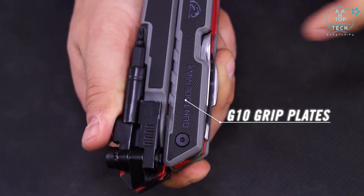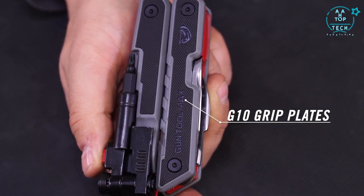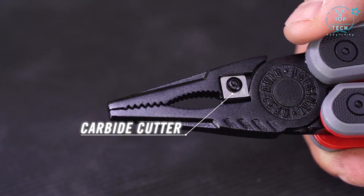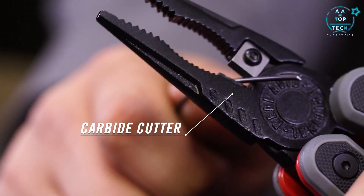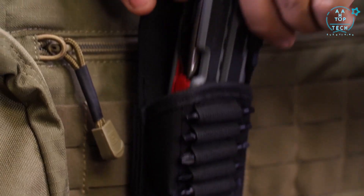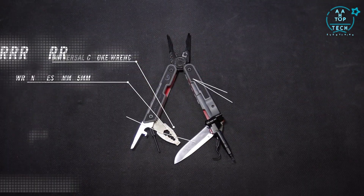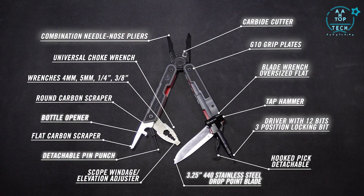This rugged compact design has G10 non-slip grip plates and folds open into a heavy-duty combination needle nose pliers with an integrated carbide cutter. The Gun Tool Max lives in a MOLLE compatible ballistic nylon sheath. The Real Avid Gun Tool Max — if you're a serious hunter or shooter, this tool's got you covered.